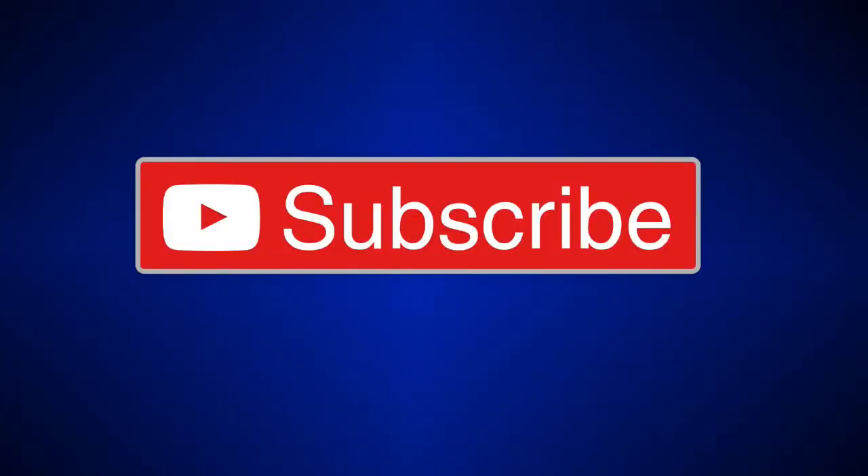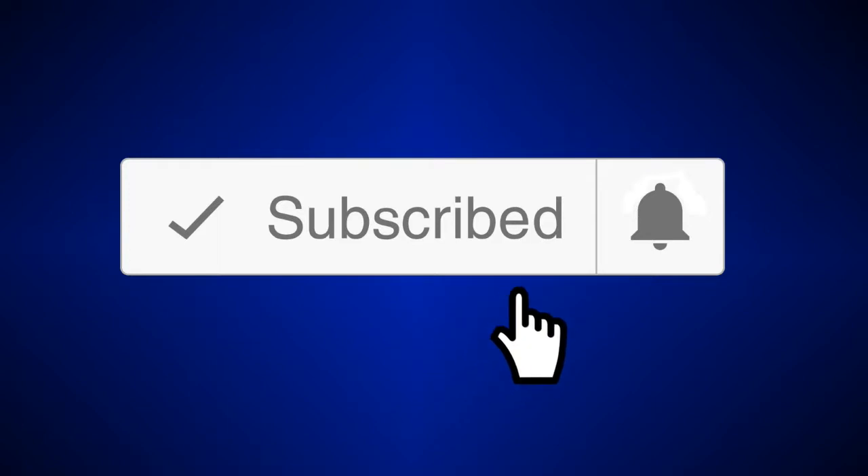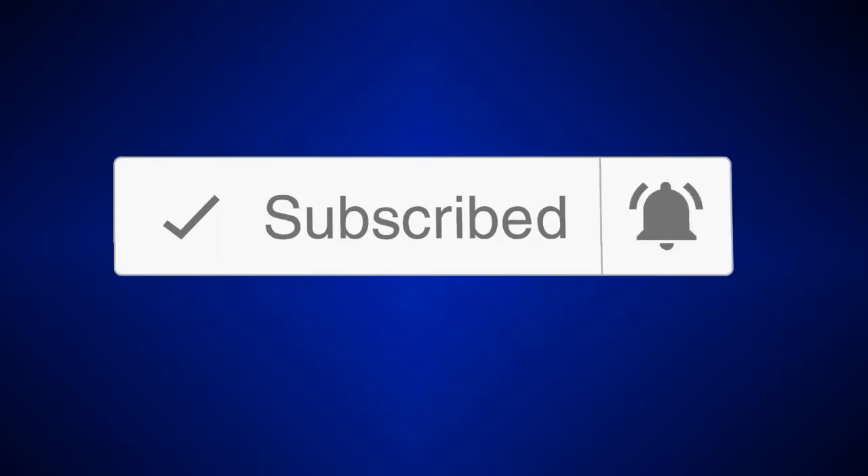If it's your first time here, go hit the subscribe button and the bell notification so you don't miss out on new videos.